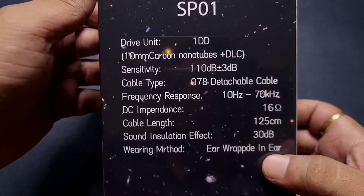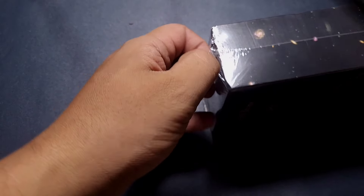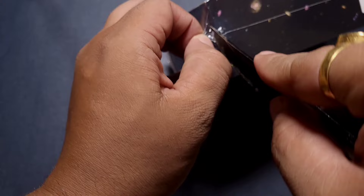We are looking at a single dynamic driver, 10mm nano tube DLC driver. This feels heavy — I'm not exactly sure about the contents of the box but I'm not expecting a metal case inside. It is fairly heavy, heavier than I was expecting.